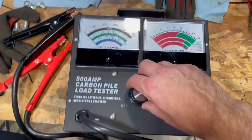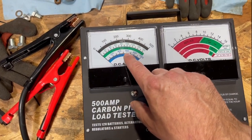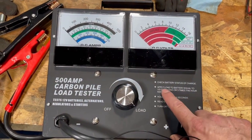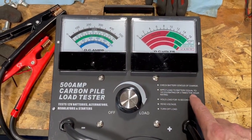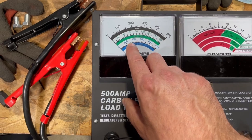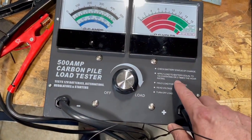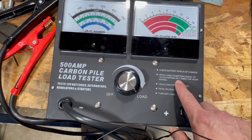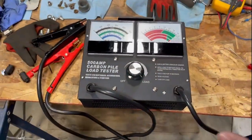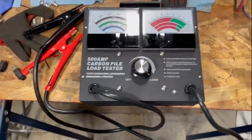The way it works is you connect it to your battery, apply a load, and you want to go to one half the cold cranking amps that your battery is rated for. It says right here: one half the cold cranking amp rating, or three times the hour rating. I'm not sure what that means exactly - if there are any electrical engineers or smart technicians out there, go ahead and leave that in the comments.